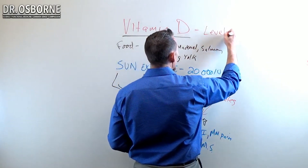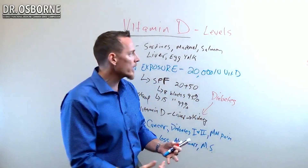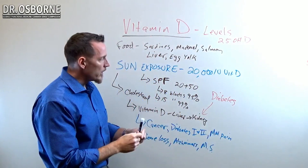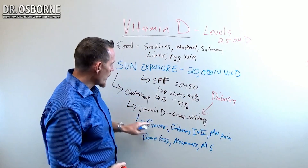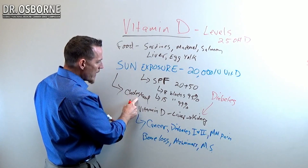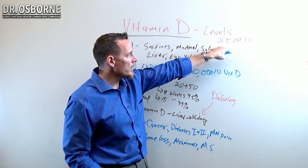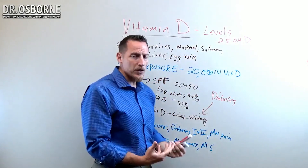Let's talk about what levels and ranges we're looking for. The proper test to really check your vitamin D levels is called 25-OHD, or 25-hydroxyvitamin D. This is the form of vitamin D that comes out of your liver. The sun hits your cholesterol in your skin, producing an inactive vitamin D that then goes to the liver and gets converted into this substance. This is the most accurate way to assess vitamin D status in the body, and it's a very simple blood test.